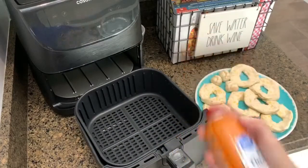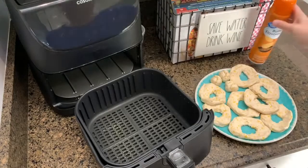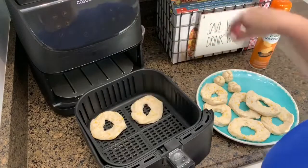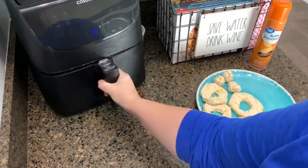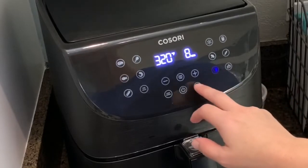I'm going to spray the inside of my air fryer with a little bit of Pam or butter cooking spray so they don't stick. My air fryer will only hold about four donuts at a time. You want to cook these on 320 degrees for eight minutes.